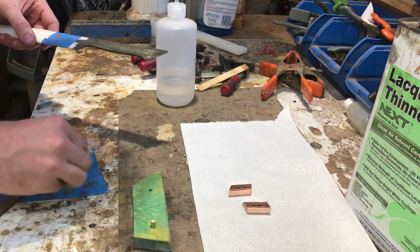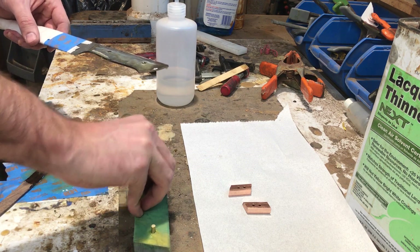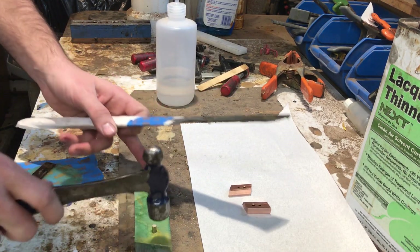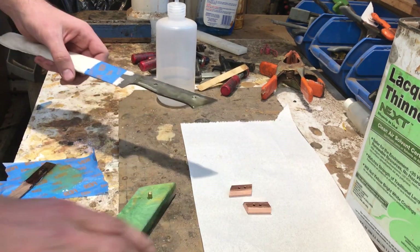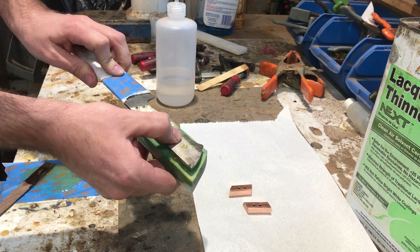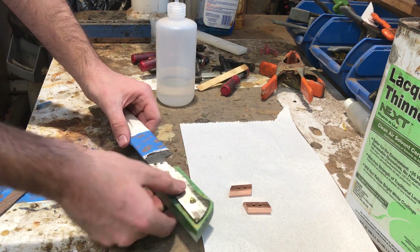Additionally, before you begin gluing your knife, make sure you've dry-fitted everything together. You don't want to get in the middle of a glue-up and then find that the pins are not wanting to go in and having to bash them. I've had many times where I tried to plow my way through it and ended up cracking the scales because I was beating on the pins too hard. Notice how the fitment goes together nice and smooth without any stress or strain — that's the way you want your knife to go together. Nice and snug, but don't be beating on it.